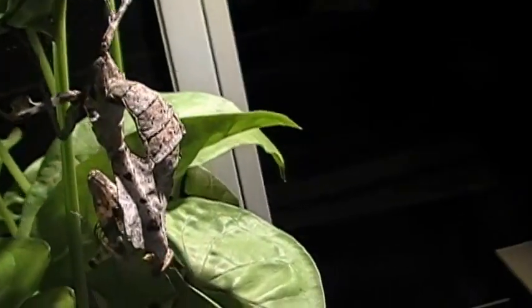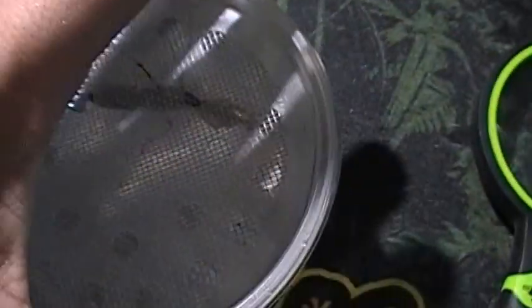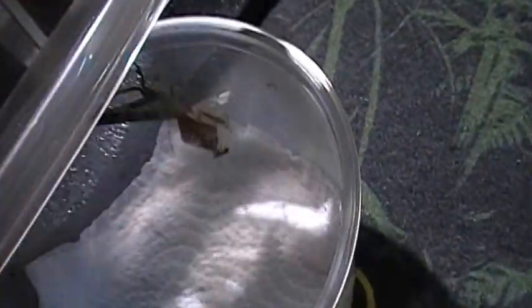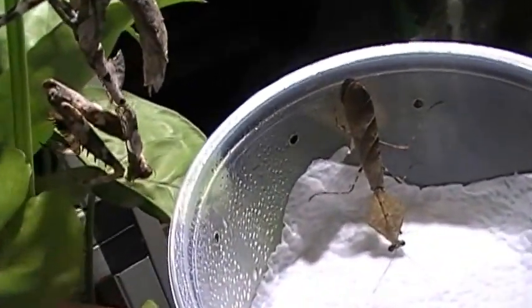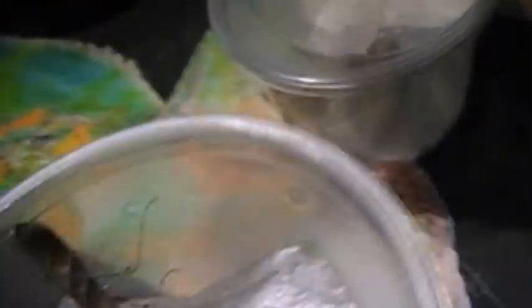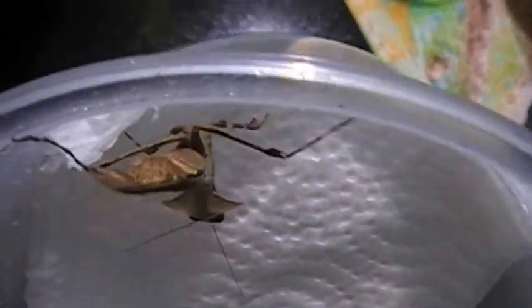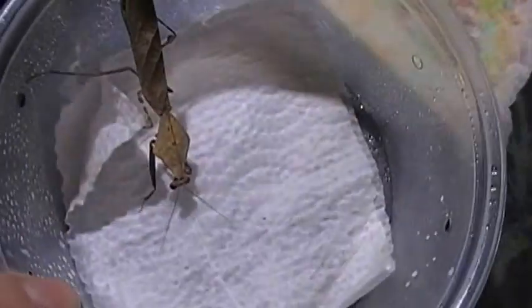This is a sub-adult female. And here I have a male of the same exact species. Look at the size difference — that's your female, not even an adult yet, not even fully grown. There's your male — puny, very very slender. The wings go past the abdomen quite a bit. See that gap where it ends and then goes on a little bit? Really nice little male. Can you believe that's the same species? That's sexual dimorphism at its best.